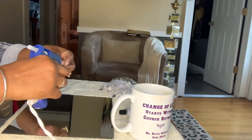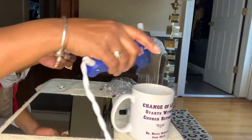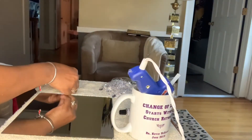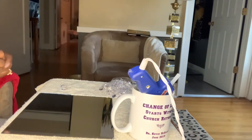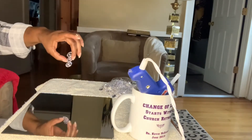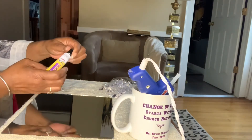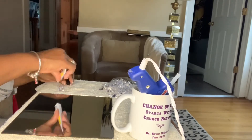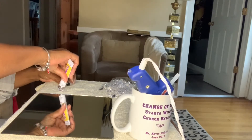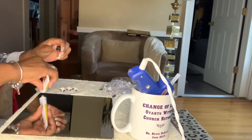I'm going to add just a couple together to show you what it looks like. Once I make them all, I'm going to turn them over to the back side and add my stronger adhesive — the fix-all that I got from Dollar Tree. This is just to make it strong because I don't want it to come apart. I'll use hot glue and fix-all.